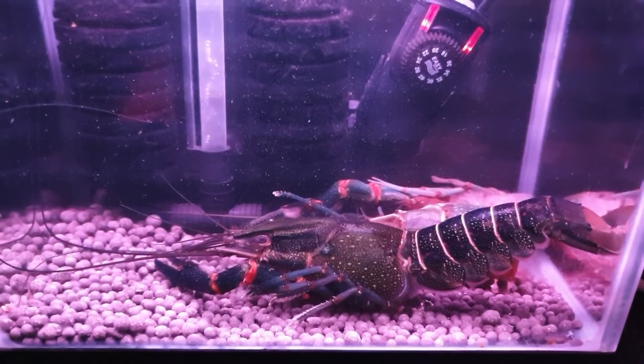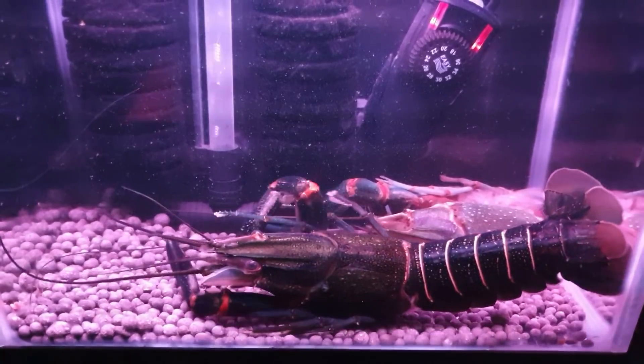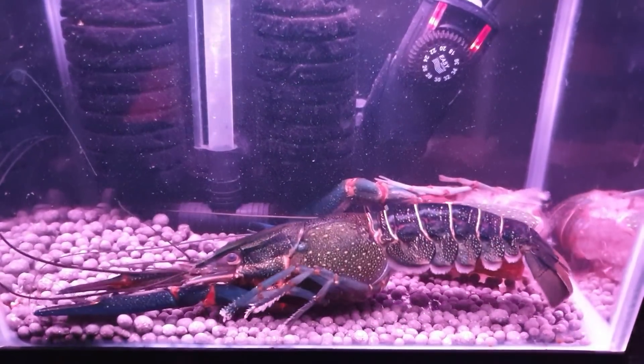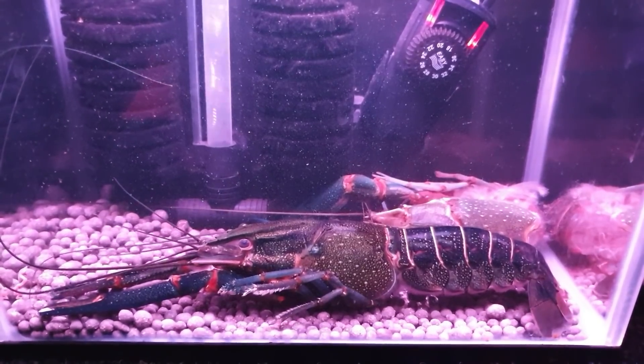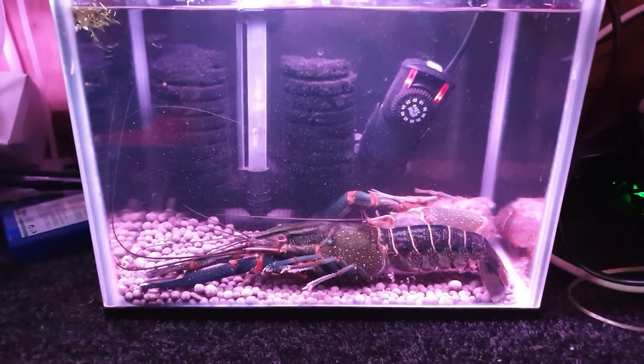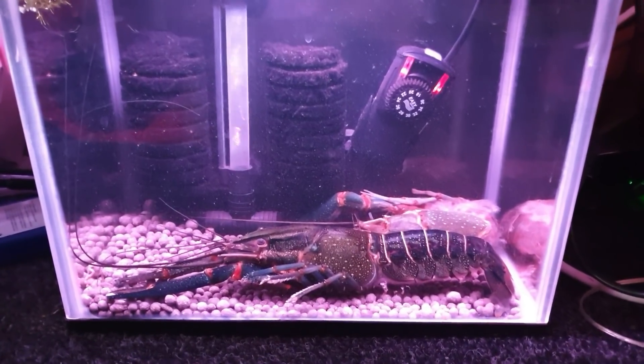And if I'd have left her in with the other guys, they would have made short work of her, because as you can see, she can barely hold her own weight up at the moment. She's a big girl — that tank's a foot long. And there you go, fully stretched out her tail, she's a foot long.